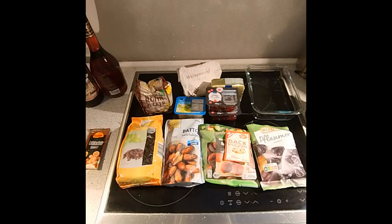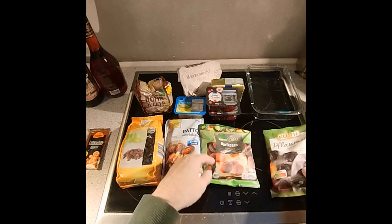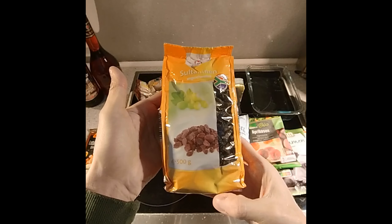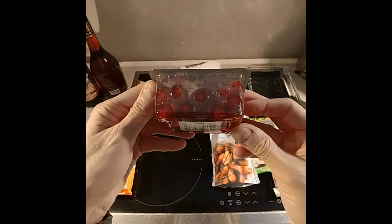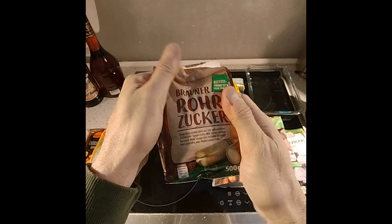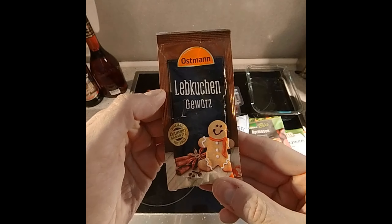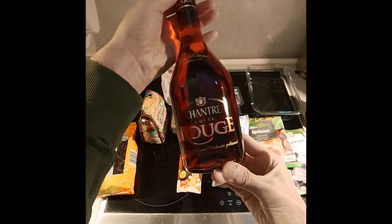I popped up to the store and got a few things: prunes, apricots, dates, raisins, glazed cherries, lemon rinds, raw sugar, butter, white flour, gingerbread spices to cut down on all the separate spices in the recipe, and of course some cheap brandy.